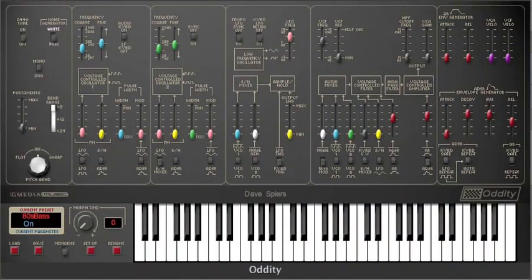Frankly I'm bored with the constant comparisons between the Odyssey and the Mini Moog, and I'm sure it must have driven ARP absolutely nuts back in the day. The one common comment that comes up time and time again is that the Mini Moog is fat and the Odyssey is thin. The truth is though that the Mini with its three detuned oscillators couldn't fail to be fat, whereas the Odyssey with two needed a little more work.